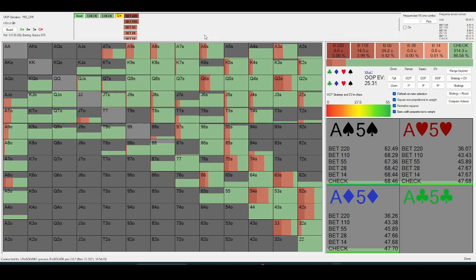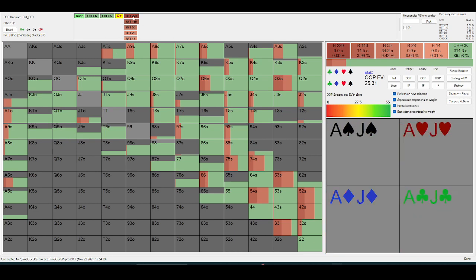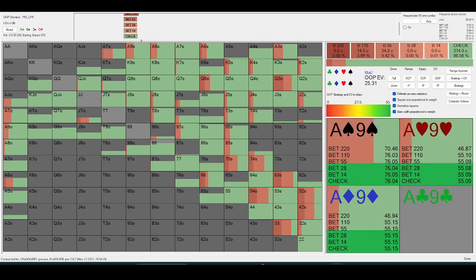If the turn makes a queen — the higher the card, the less out-of-position should be probing, because this is a card that hits the in-position range quite often, so they should be betting more often. On a Broadway card, their average bet size is going to be significantly larger, so when they do bet, they're putting in a lot of money.